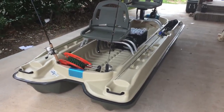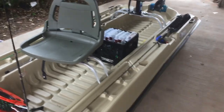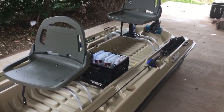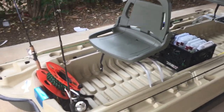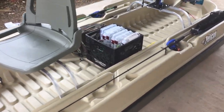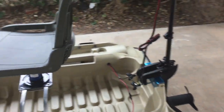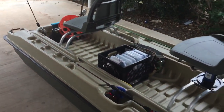Hey guys, just thought I'd bring out an update on the Bass Raider. I was lucky enough to take it out on the water yesterday and man, it was pretty awesome — it exceeded my expectations big time. I had it set up and before I put it up in the garage, I thought I'd make a quick video of how I got it set up right now.